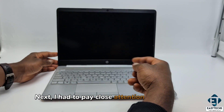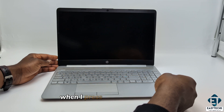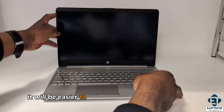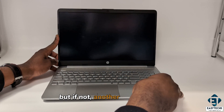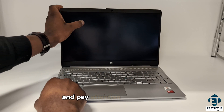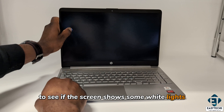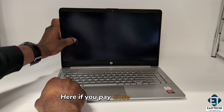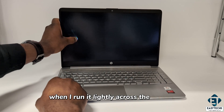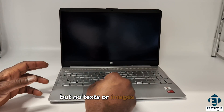Next, I have to pay close attention to the screen to see if there's any change in intensity or different shades of black when I press the power button. If you're able to do this in a dark room, it will be easier to see if the screen lights up or not. But if not, another way to check would be to run your finger lightly across the screen and pay attention to the areas right around your finger to see if the screen shows some white lights around the edges of your finger. Here, you can see the white light around my finger when I run it lightly across the screen. This shows clearly that my screen is lit, but no texts or images get to it.